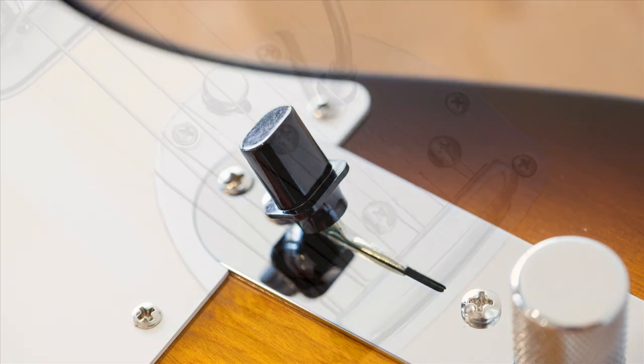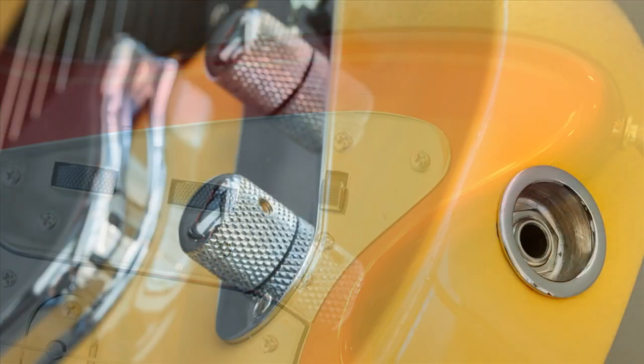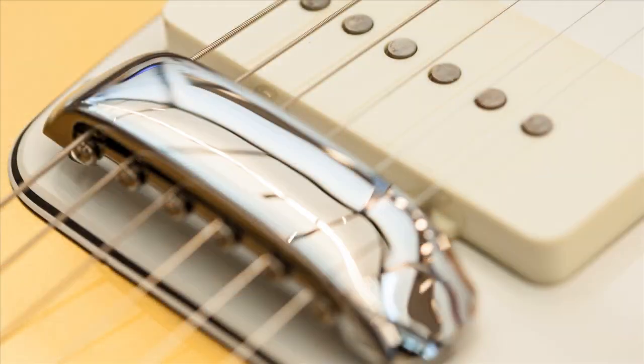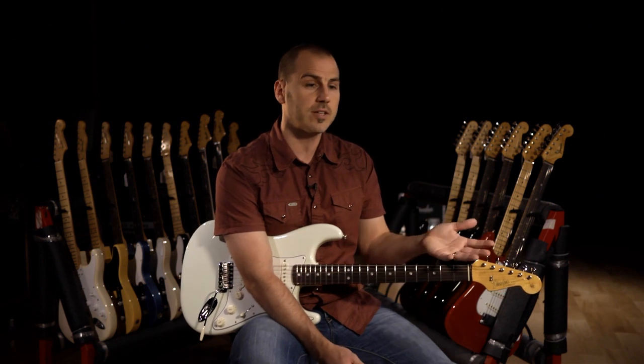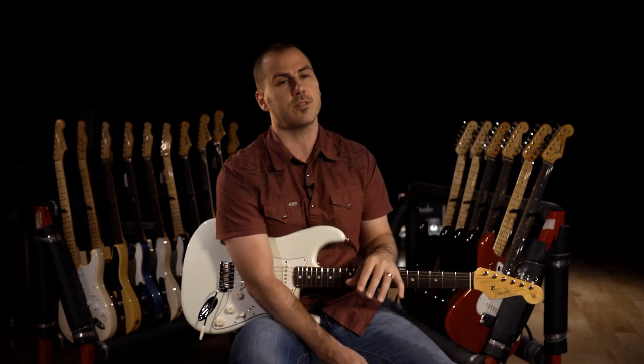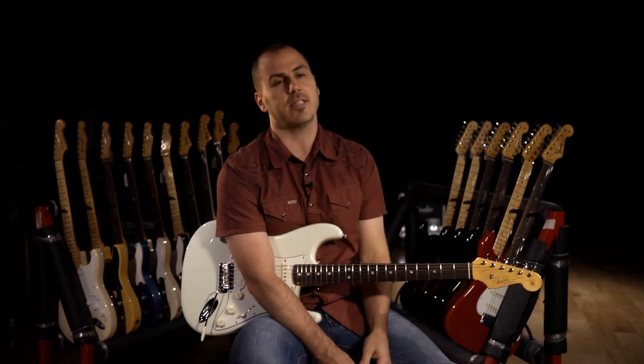So that gives you a small idea of some of the things that we went through, retooled, redid, and put attention into. You can see from that the level of care and work involved — small things make a huge difference, and the amalgamation of all of these small things results in a massive difference: amazing playing, great sounding instruments.